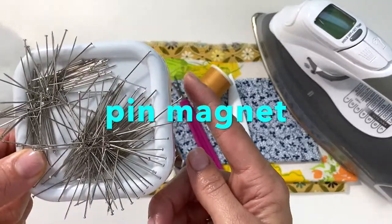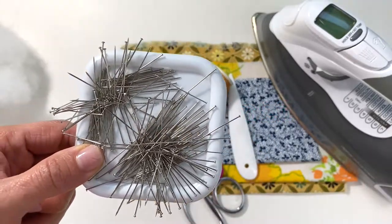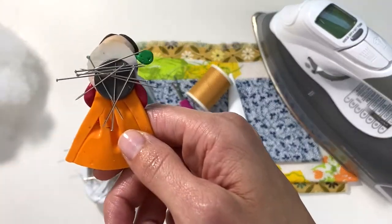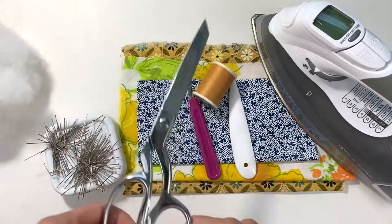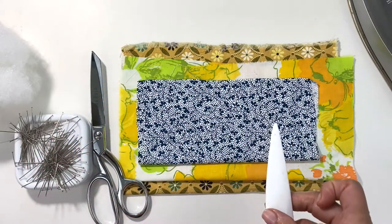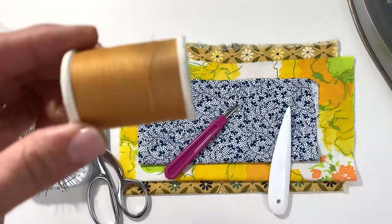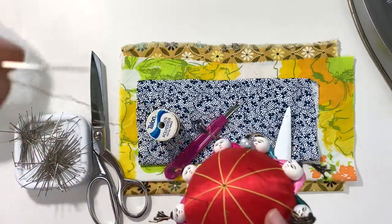These pin cushions are really useful because they keep all your pins together when you're working. If you don't have one yet, you can take a magnet off your fridge and it works pretty much the same. I also have my fabric shears, my choice of fabrics, a point turner, seam ripper, coordinating thread, and a double-threaded needle.